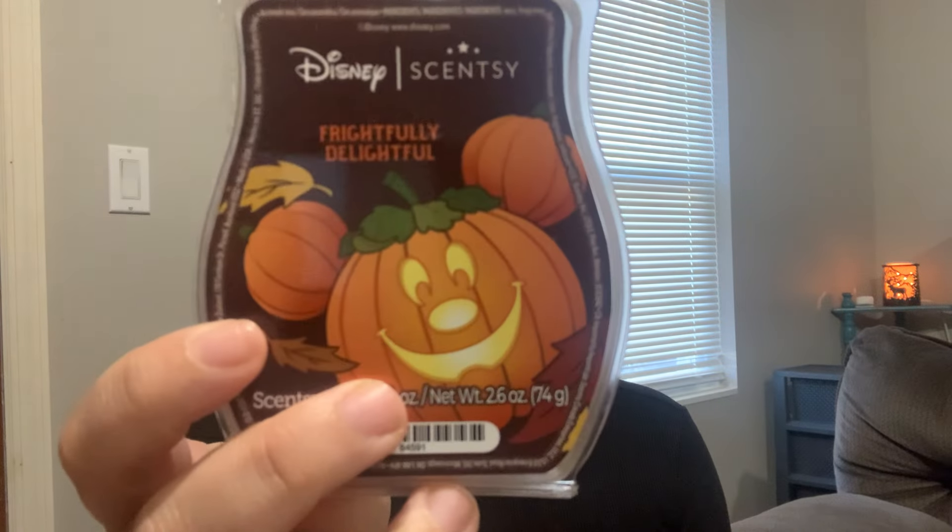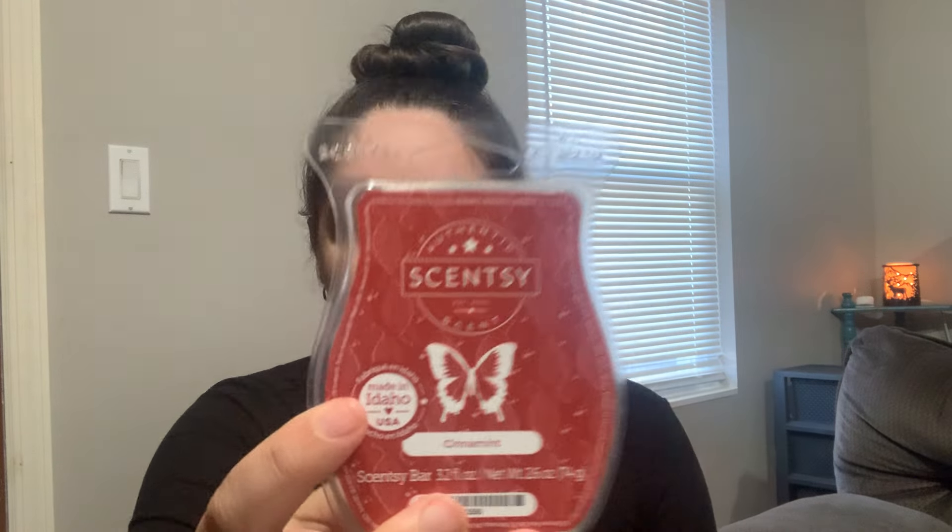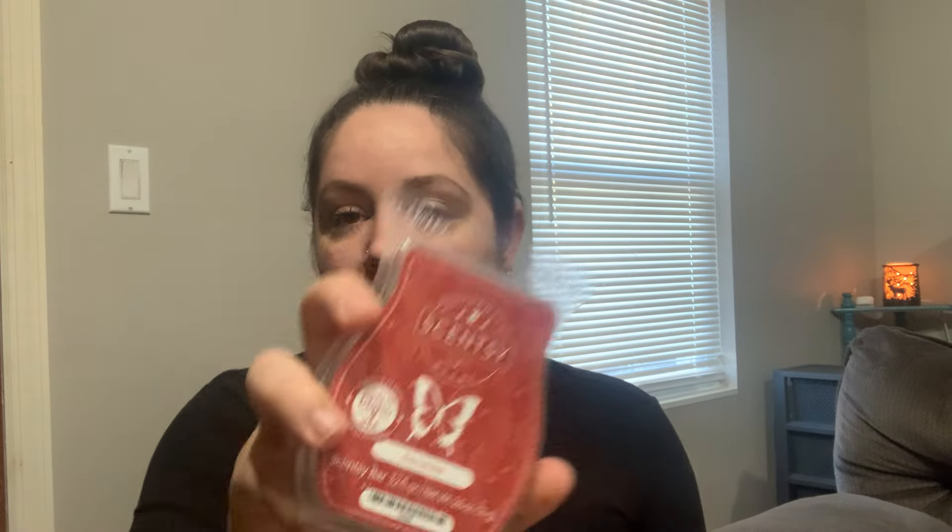Next is another licensed bar, Frightfully Delightful — I think it went away around December 31st. This is so good. It's peach and pumpkin with a little bit of cinnamon. This is staying in my club regardless of the price increase because it is so unique — I don't have anything like this. Never in my wildest dreams would I think I would like peach and pumpkin together, but there's just something so delicious about how it's blended. I have a couple of bars by now. I'll see this upcoming fall how often I really reach for it.